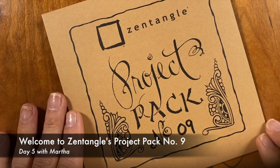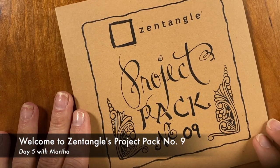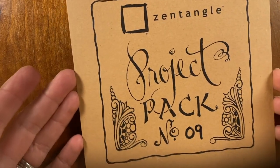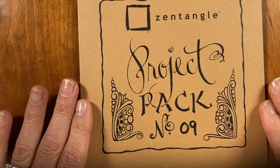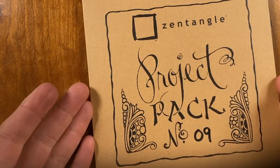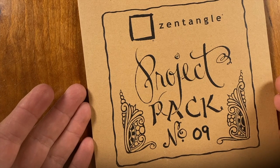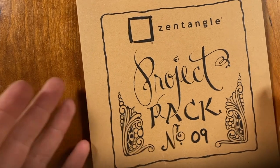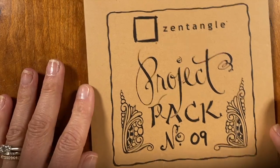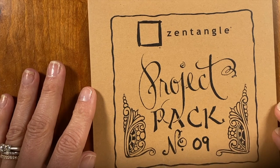Hello and welcome to the Zentangle Project Pack Series. My name is Martha and I'm excited to be tangling with you today. We are already on number nine, if you can believe that, and this one is a little bit different. We're working on multiple tiles in layers and then eventually working towards our own personal ensemble piece, so this has been exciting to watch unfold.